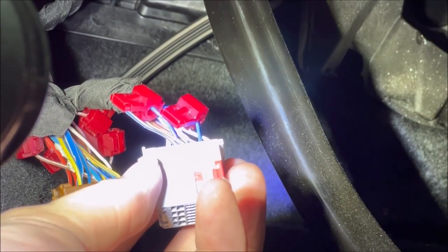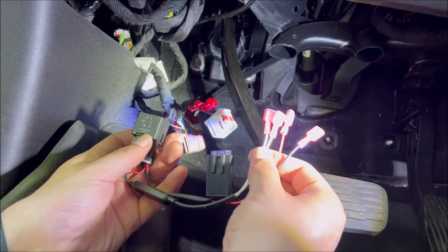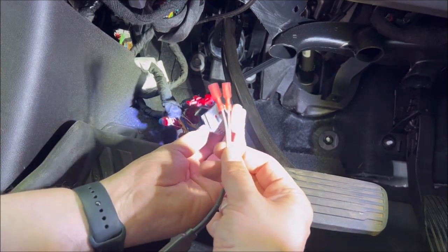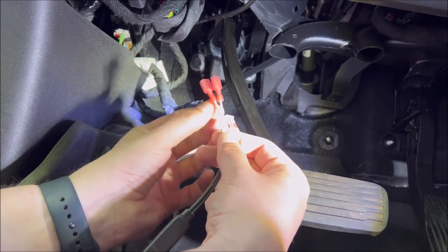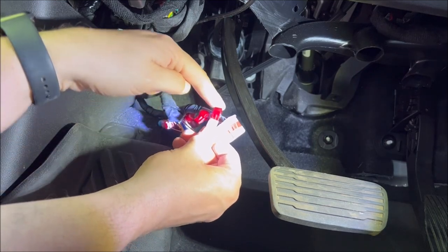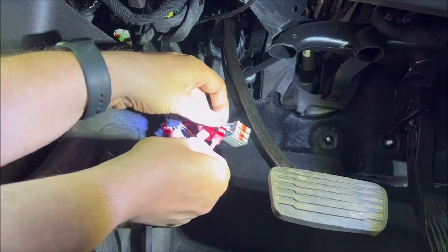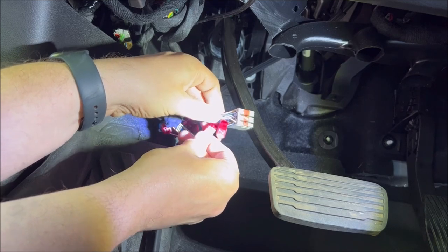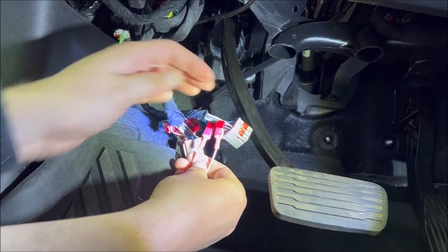Now we're going to start working with the wire harness itself. We put in four T-taps, you've got four connectors. Start with the easy ones — the two white wires — which go to the gray connector and to the blue wires on the gray connector. It doesn't matter which white wire goes to which pin. Just snap each one into place like that. There's one, and there's two. They should have a definite seat to make sure they're in all the way.